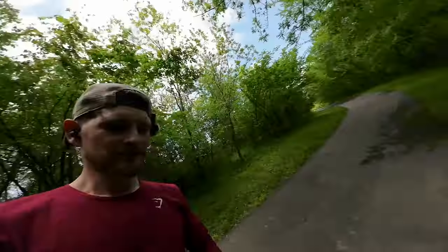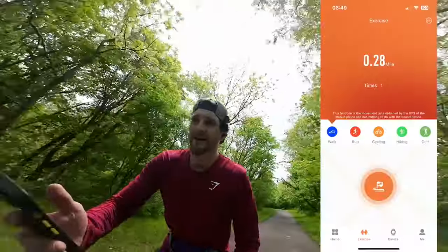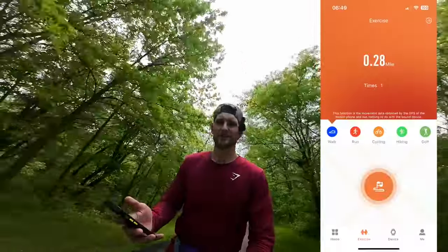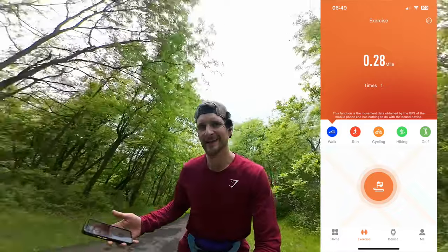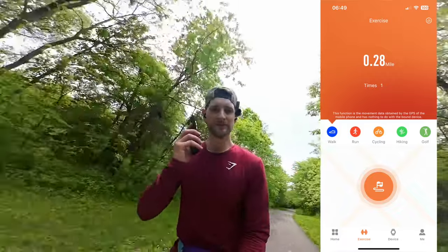Look at all this trash — and then I just carry on as if it's not my problem. Of course you have a few options where it can track your walking, running, cycling distance, etc. But you still need your phone for the GPS to be able to track that properly.